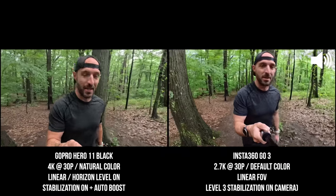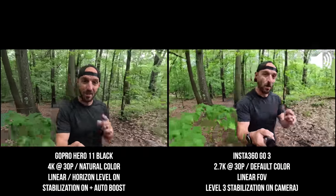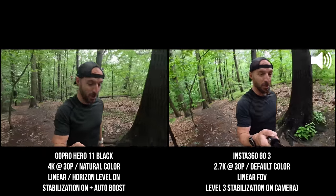Today, we're taking a close look at the brand new Insta360 GO 3 and how it compares to the competition like the GoPro Hero 11 Black and the Insta360 GO 2.